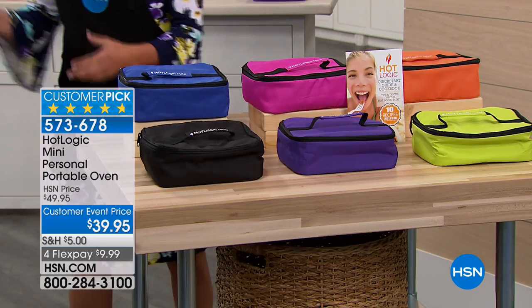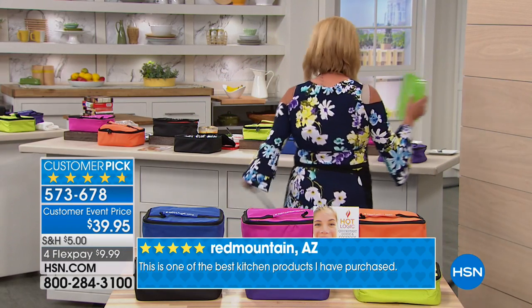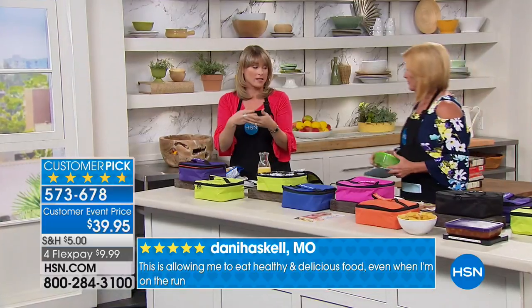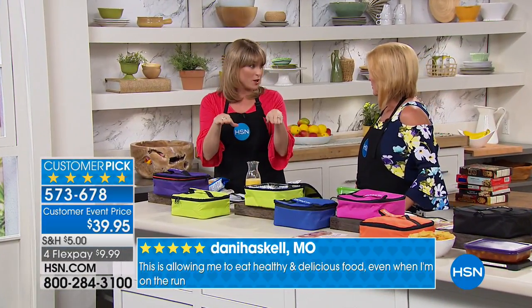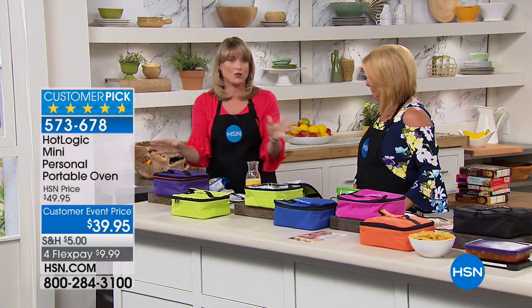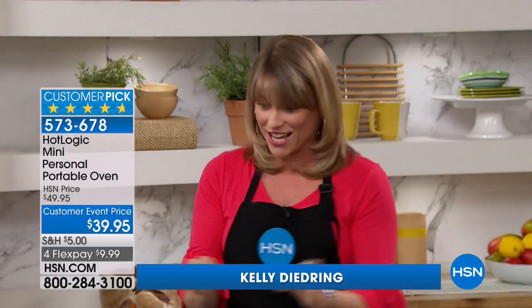Your Debbie Meyer green boxes you just got work inside here, don't they? Anything with a flat bottom — a Debbie Meyer green box is perfect because it has the flat bottom. You don't have to worry about what it's made of, whether it's glass, plastic, even frozen meals with aluminum. I've even put a paper plate covered with aluminum foil. Anything with a flat bottom. This is not just a traditional lunchbox. You'd pay about $25 to $30 for a nice lunchbox, but that one doesn't plug in and cook your food. This one does.